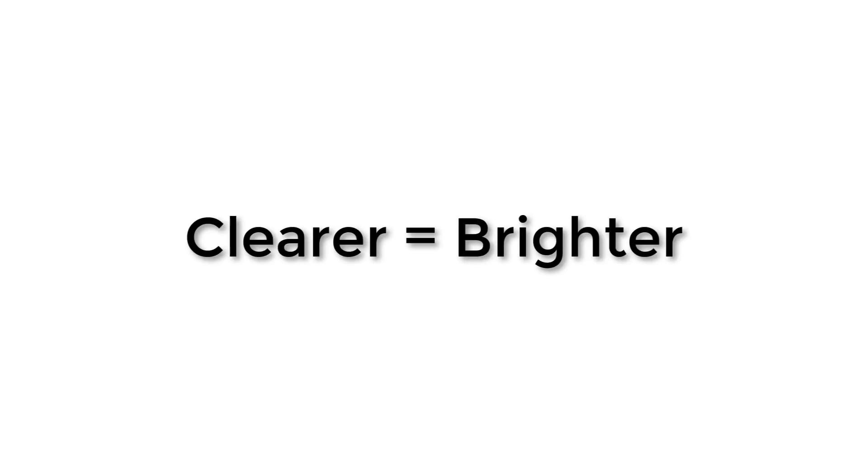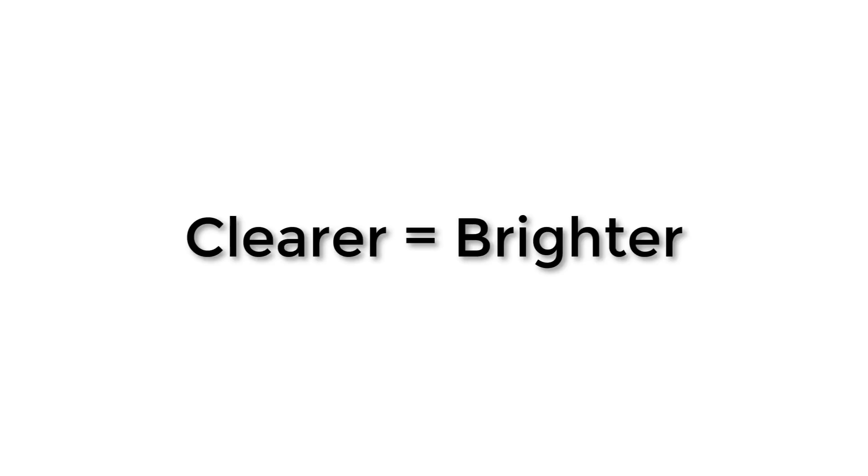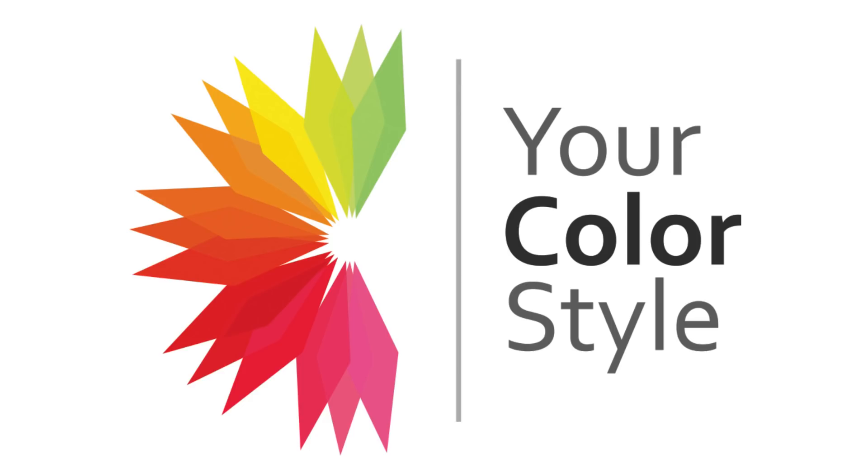Chroma is the clarity and purity of a color. The more clear it is, the brighter it is; the more grayed and muted it is, the lower the chroma. So if you hear the word chroma, or the words bright or clear, that's what that means. I hope that helps if you're trying to figure out whether you should be wearing bright colors. There's more information at yourcolorstyle.com, including a quiz that can help you get closer to the colors that will look best on you. I'm Jen Thun — thanks for watching.